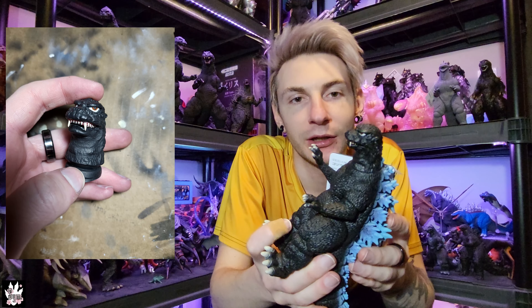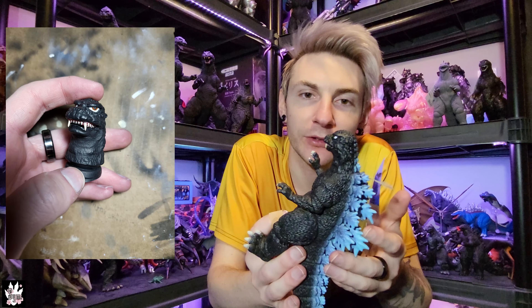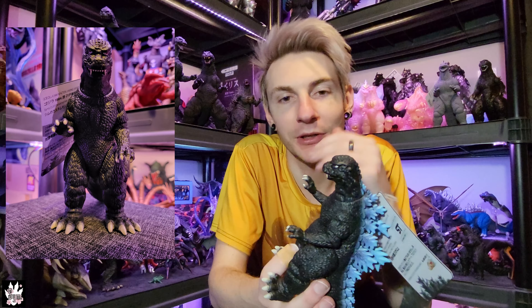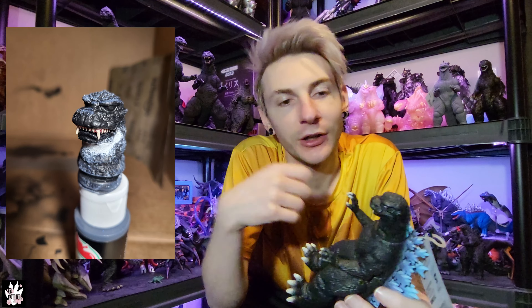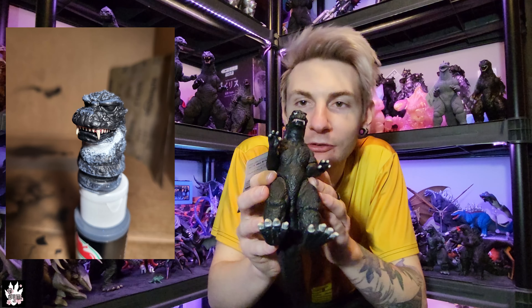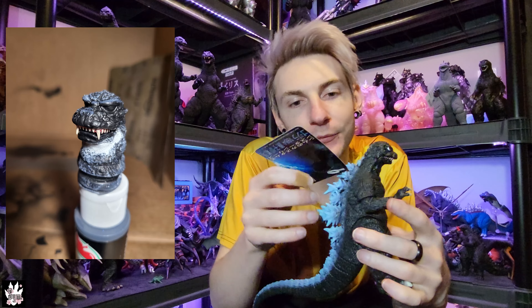Adding fangs to Heisei suit figure customs is a pretty common practice, so there were references on how to do that efficiently. I'm thankful that the Bandai mold for the bottom jaw is shaped almost identically to the missing piece of the top jaw, so it closed up really nicely — it's just glued in place. There was a big hole left in the underside of the neck, so I used a Loctite two-part epoxy to fill that gap and tried to mimic the neck texture. Thankfully the '84 neck is relatively smooth, so the fill is barely visible.